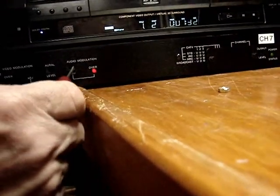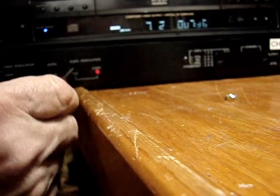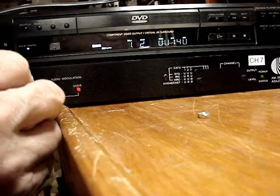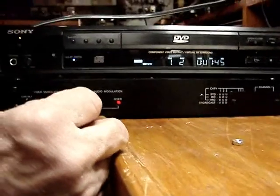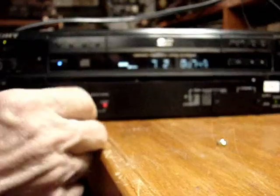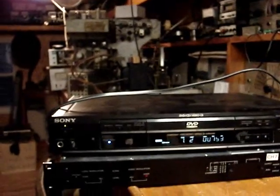I can't seem to get the screwdriver in the slot — there it is, there we go. Now the audio went out; I can't hear it on the TV. But that over-level light is on all the time. So I think a recap will fix this modulator — I'm hoping it will.